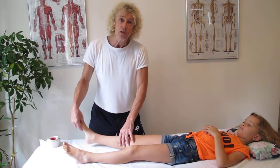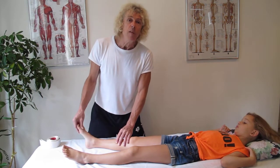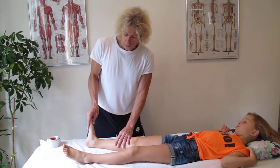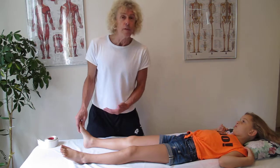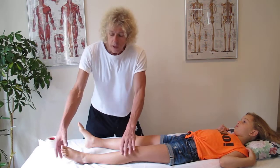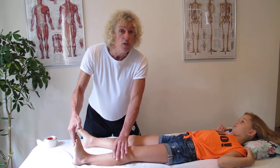Normally in dorsiflexion — which is this action here when you pull the toes towards the knees — you have about 15 to 20 degrees of range. In Kayla's case, she's left-handed, so her right foot should be more flexible; she has about five degrees. On her dominant side, she has almost zero degrees.